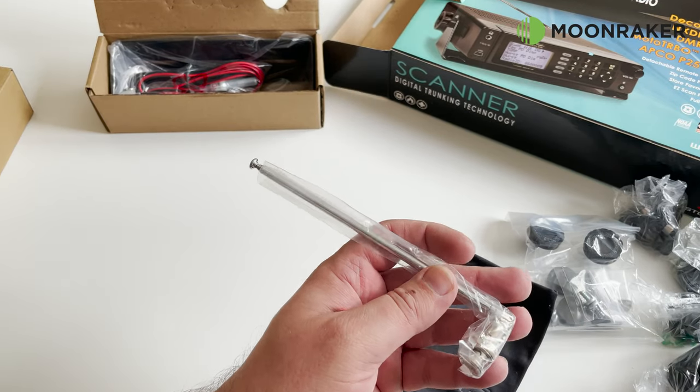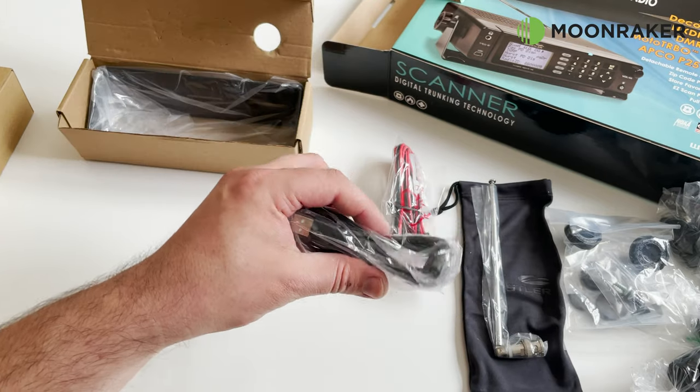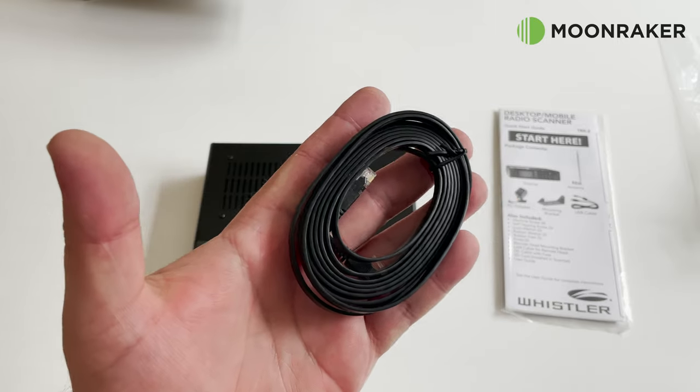The accessories also include a BNC telescopic antenna, a 13.8 volt DC lead, a USB cable for computer programming, the mounting bracket, and of course a six-foot remote head mounting cable.